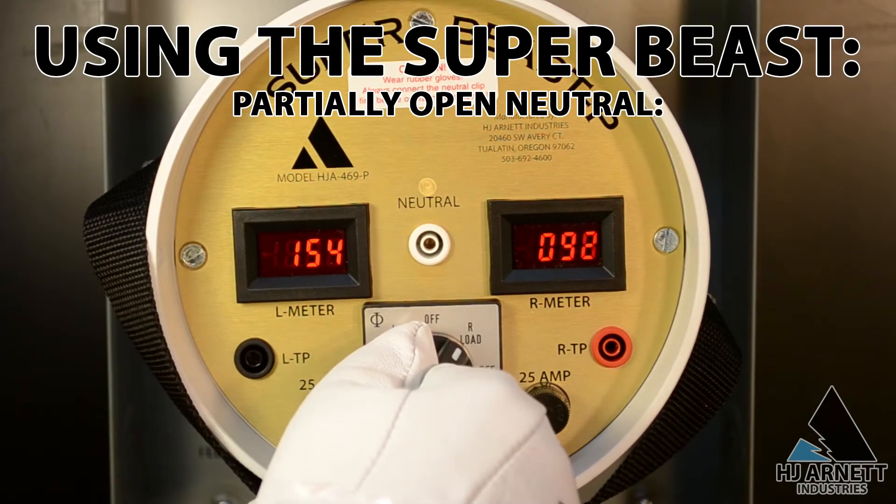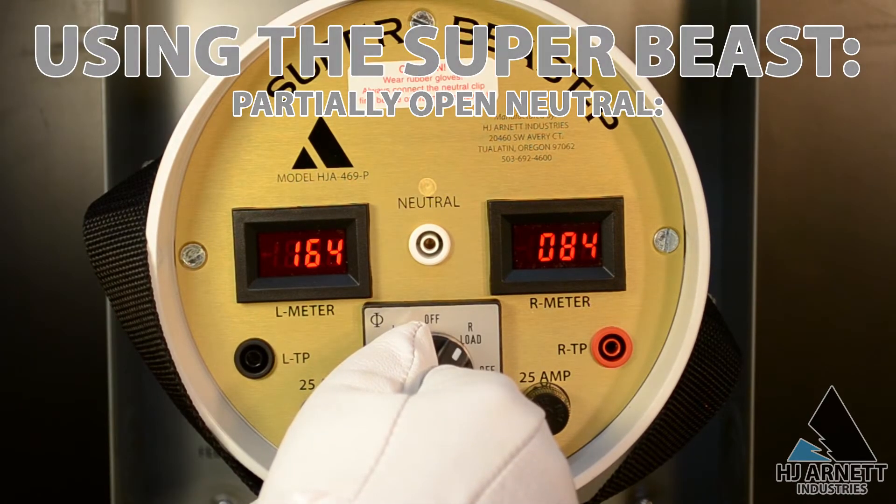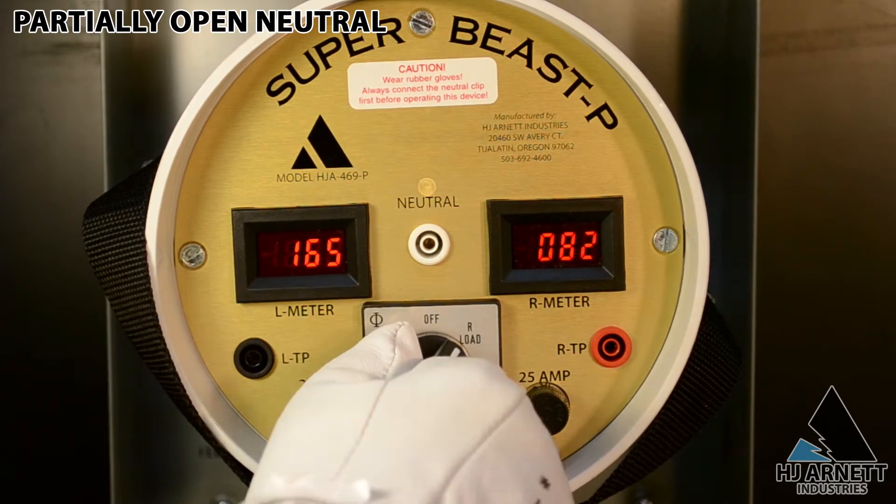For a partially open neutral, we will see the voltage swing on both sides, one going up and one going down, usually very equally.